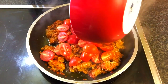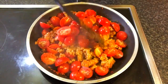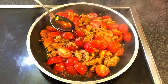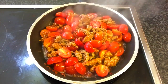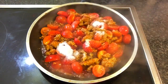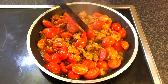Add 2 tablespoons of the tomatoes, then add 1 tablespoon of fish sauce, 1 tablespoon of pork stock powder, and 1 tablespoon of sugar.